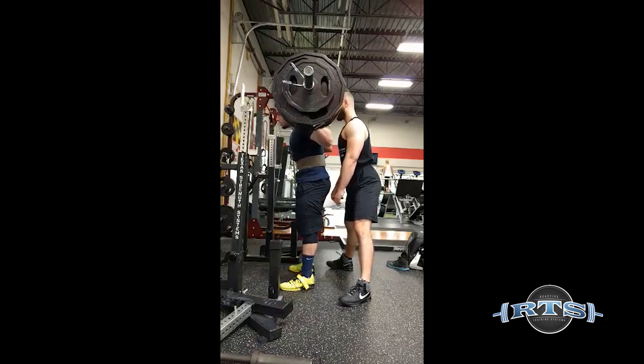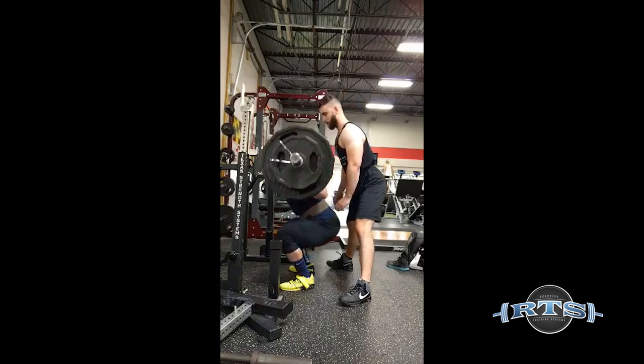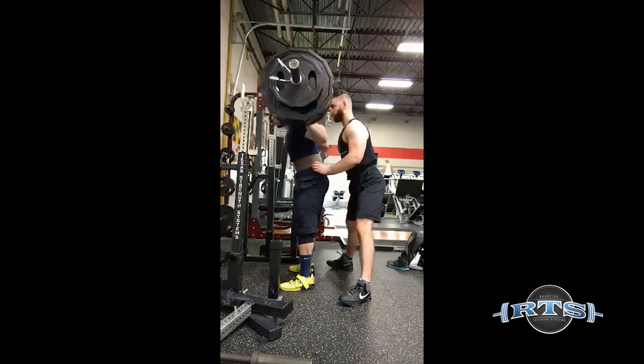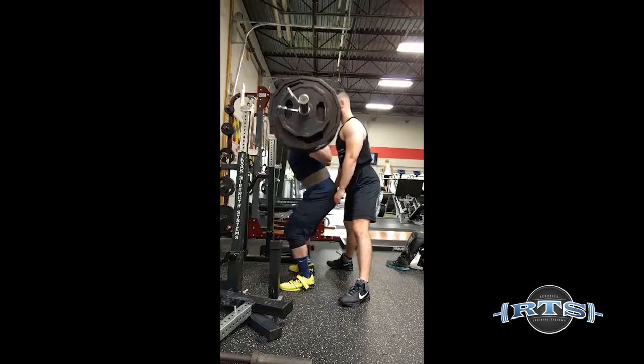I have since trained other people with the dreaded small hand problems to be able to hang on to deadlifts — bigger deadlifts — and set deadlift PRs, holding on to pulls that they were otherwise unable to hold. This grip protocol has been pretty successful, and it's also extremely simple.